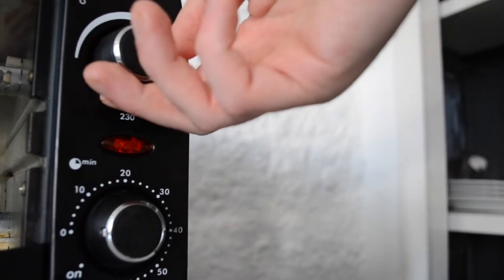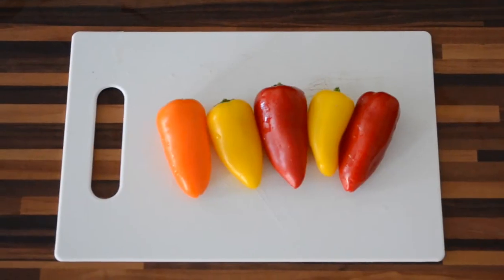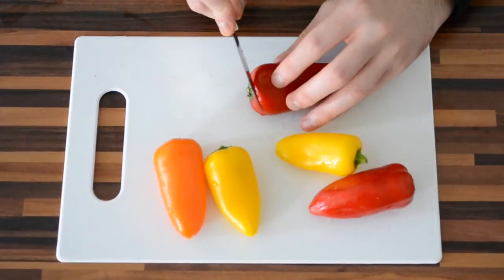First, preheat the oven to 200 degrees Celsius. Then cut the bell peppers in half and remove the seeds.